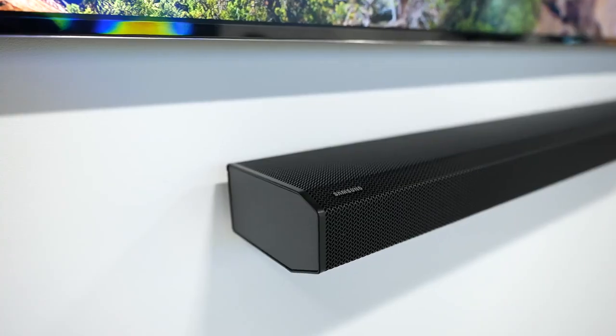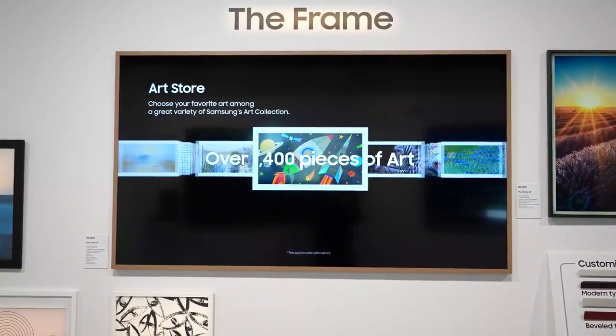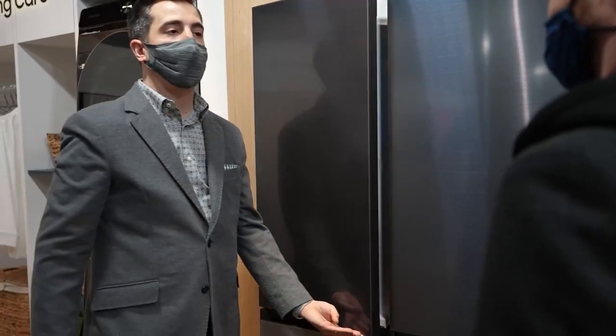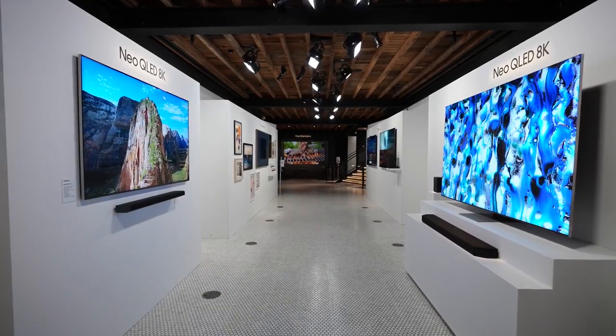These aren't the only innovations from Samsung this year. They also have brand new soundbars with tap-to-play, OTS Pro, and Space Fit Sound for better surround sound — like tracking helicopters overhead with built-in tweeters. There are updates to the Frame TV line making it thinner with more bezel options, and the Bespoke refrigerator line offering different styling colors and refrigeration innovations. There's a lot Samsung announced at CES, but stay tuned for the Neo QLED — I'm excited to game on it.